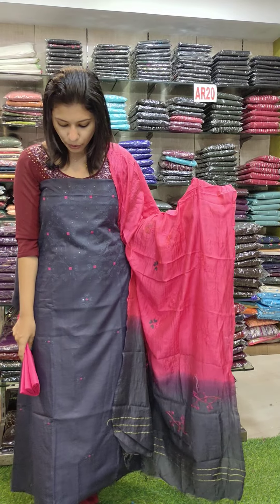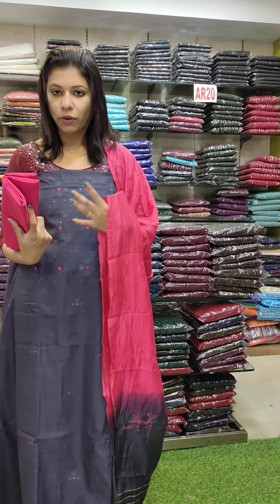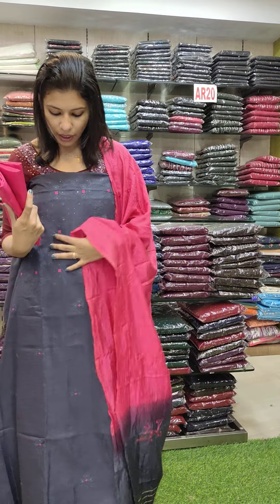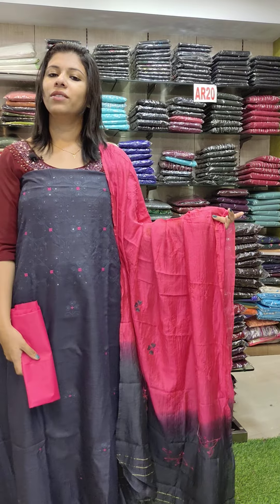The second one is a navy blue shade — it is not a pink shade, it is a dragon fruit shade. The linen cotton fabric is woven round. It is a different type of set, priced at ₹990 with free shipping.